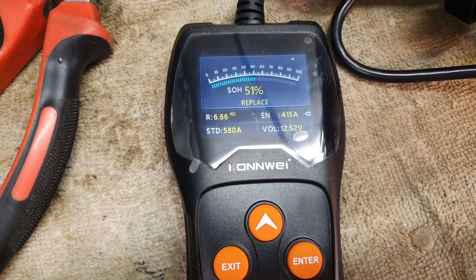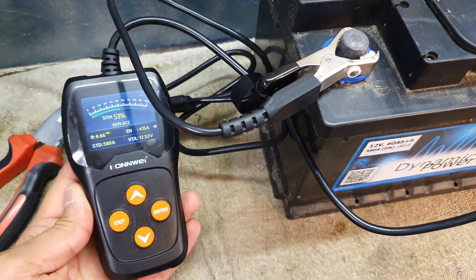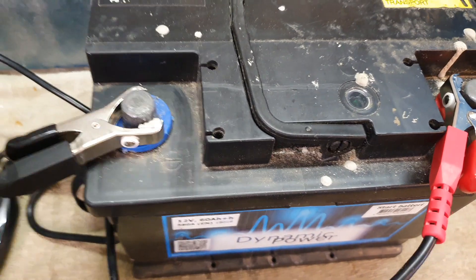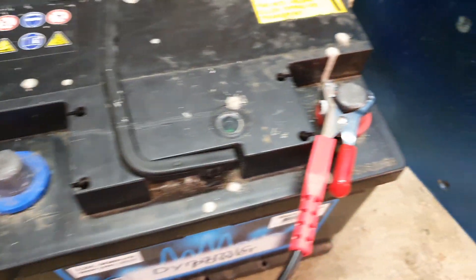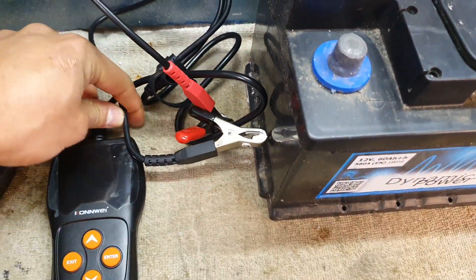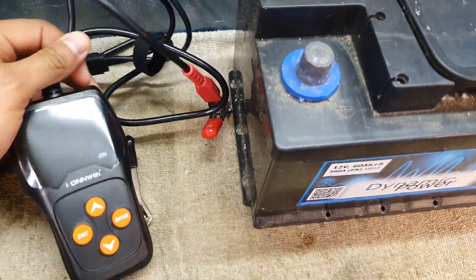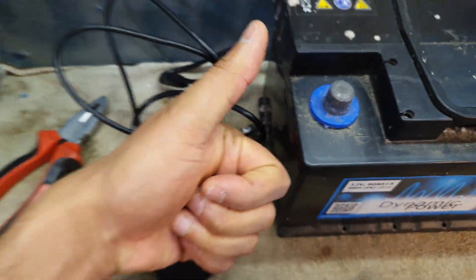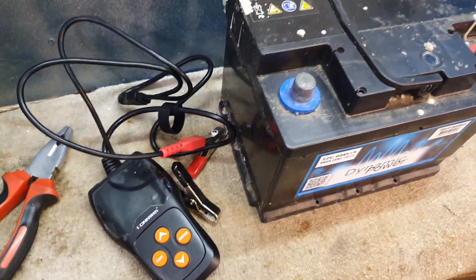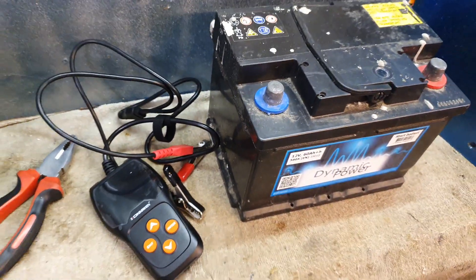That's the short video about this little device. Most of us have cars, motorcycles, boats, and various battery-powered appliances like winches, and this device is quite smart and useful. I'll put a link in the video description. If you enjoyed this or found it helpful, remember to leave a thumbs up — it helps a lot on the channel — and your comments are always welcome. Thank you for watching, and until next time, bye.